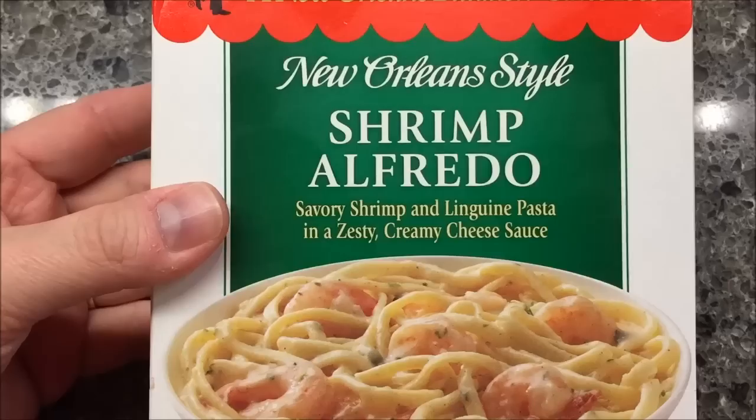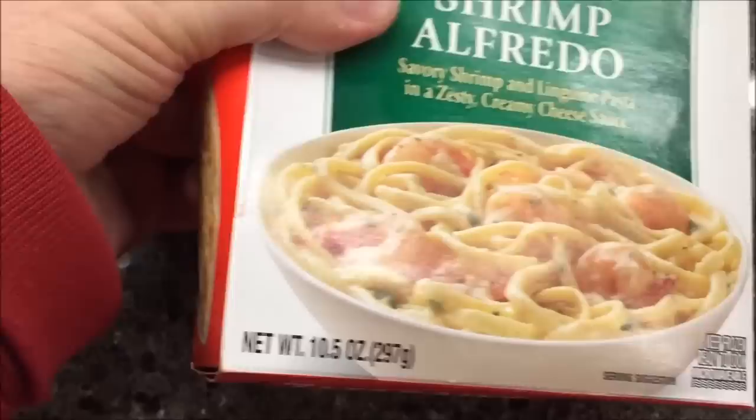Hey guys, welcome to another lunchtime review. Today I'm going to try one of these Zatarain's New Orleans style shrimp alfredo. It's savory shrimp and linguine pasta in a zesty creamy cheese sauce. The picture looks good.